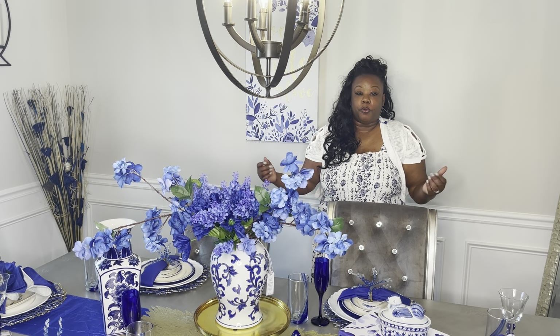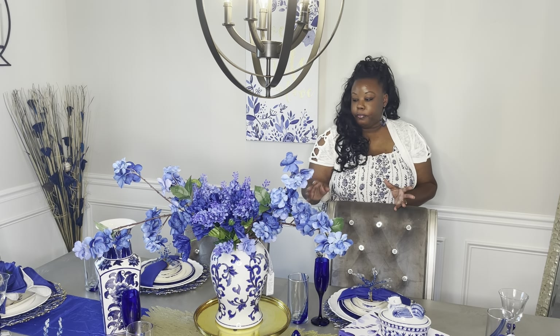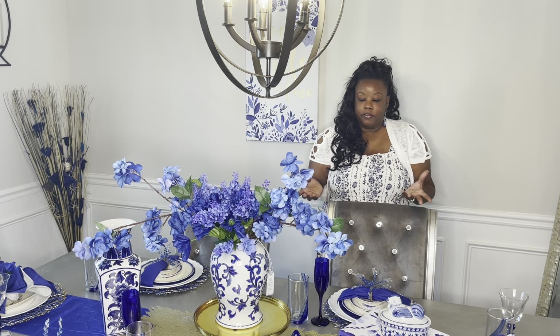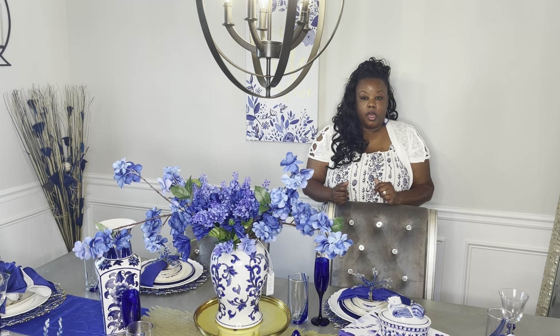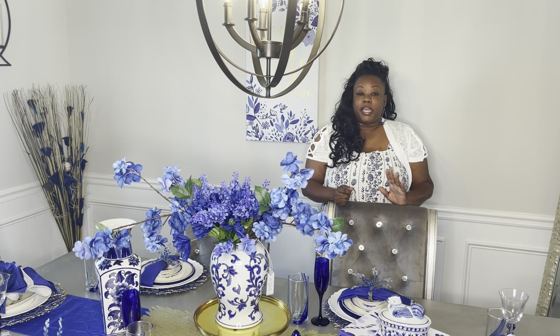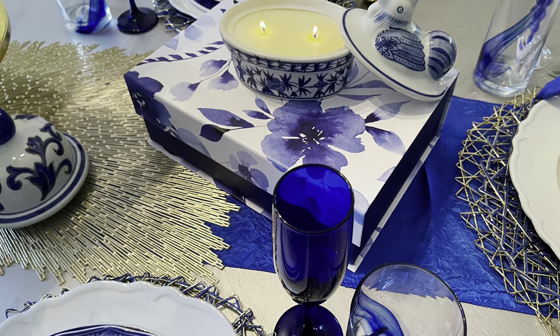Here you have it — this is one beautiful tablescape with the blue and white porcelain. It is absolutely gorgeous. I've been able to collect some beautiful items over the months and they've all come together perfectly for this collaboration. Hosts and co-hosts, we are so honored to have been invited to participate. Please go over and check out their channels once you're done with this video. Until next time, remember to take care of yourselves and each other.